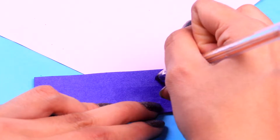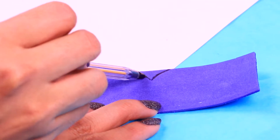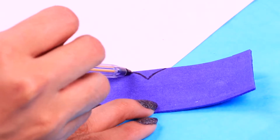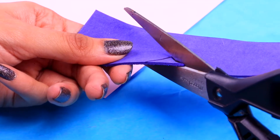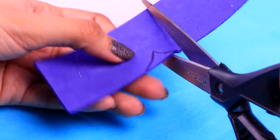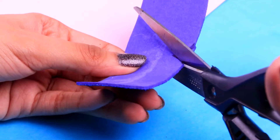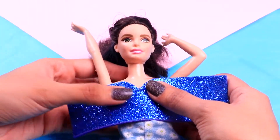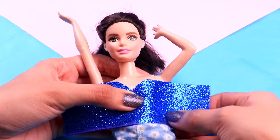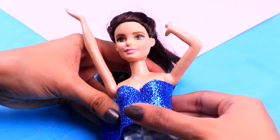We're gonna make her an adorable dress, starting with the corset part. Grab a thick strip of glitter foam like this one and trace the shape of the corset with a pen, then cut it out with your scissors. Remember to be very careful whenever you handle sharp tools, or ask a grown-up to help you with this. Now we can put it on our doll — just wrap it around her torso, adjust it and make it look fitted.